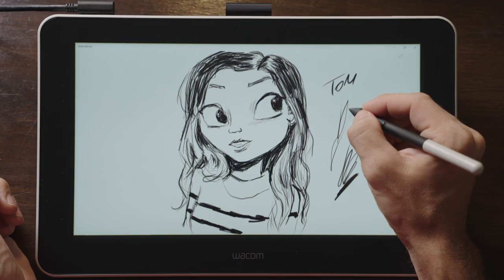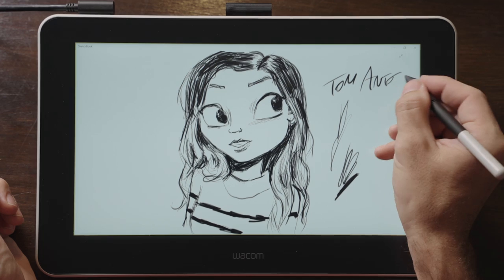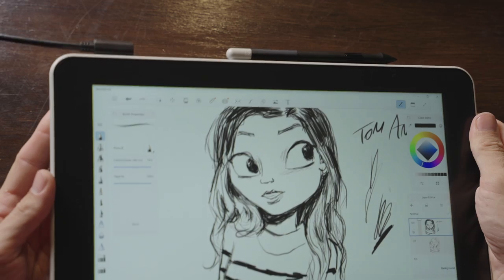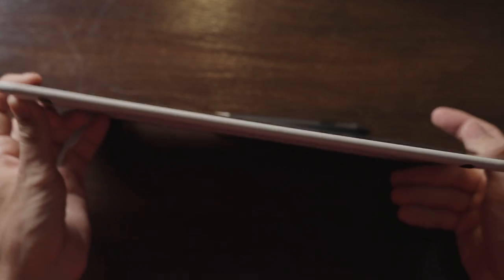This pen display has a screen that's 13.3 inches in size diagonally. It is a full 1920x1080p resolution. It covers 72% of the NTC color space and has a viewing angle of 170 degrees.